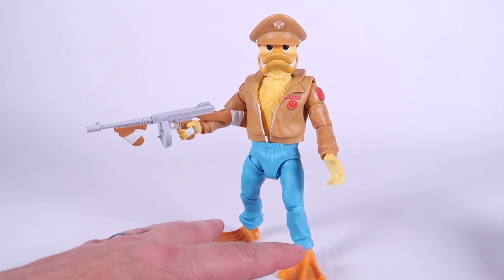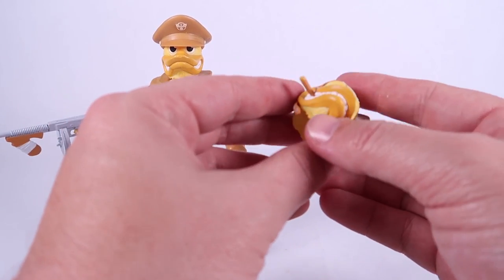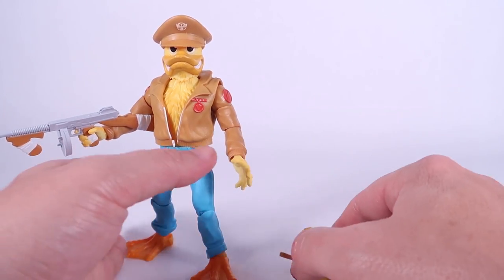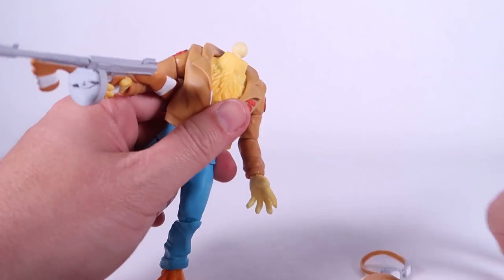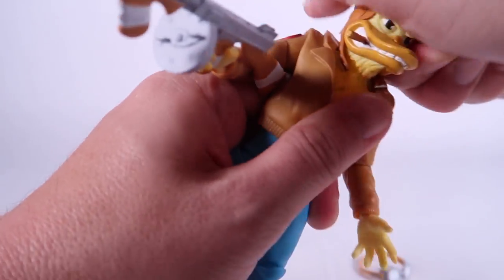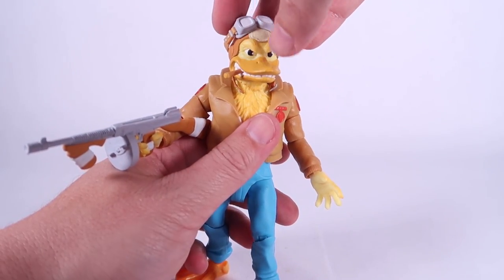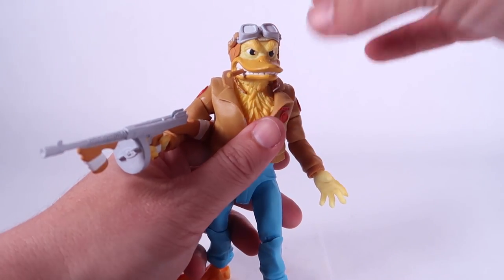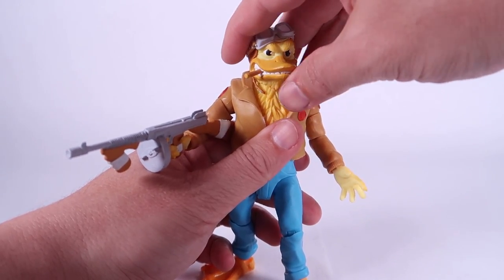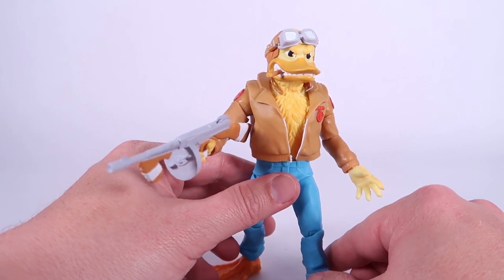That brings me to the final accessory, which I am baffled by — I cannot believe that Nickelodeon was just like, yep, that looks good. We've got this amazing alternate portrait, an extra head for Ace Duck where instead of the hat, he's wearing that classic pilot helmet. There's a little pair of goggles made of softer plastic that you can put on over it — you can put them up on his forehead or put them down over his eyes. It's a really great looking head sculpt, and yeah — he's totally got a cigar hanging out of his mouth.